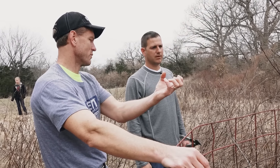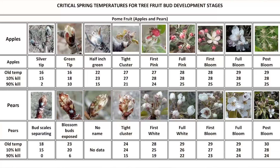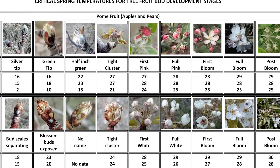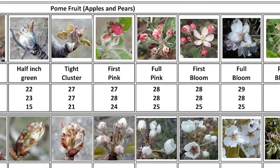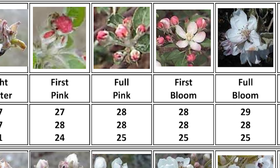How cold does it have to get before it kills that flower? There's a graph that'll show you, but typically if you're in that 28-degree range, you'll be okay during bloom. If you fall much below that, then you can start to have some damage.